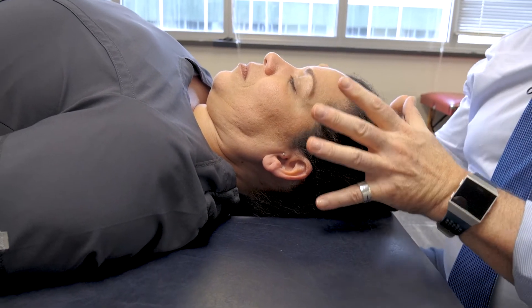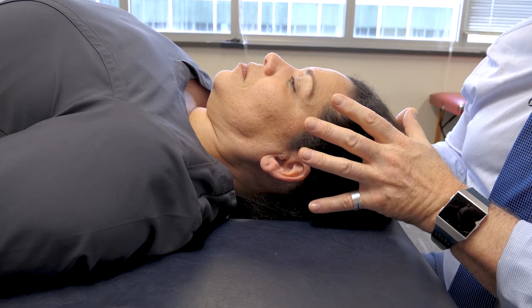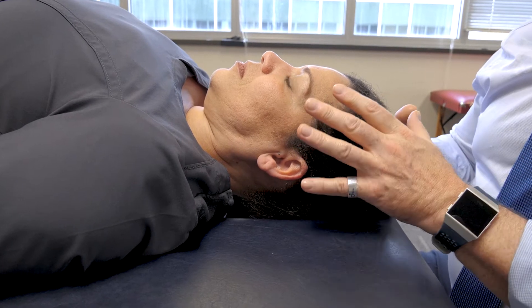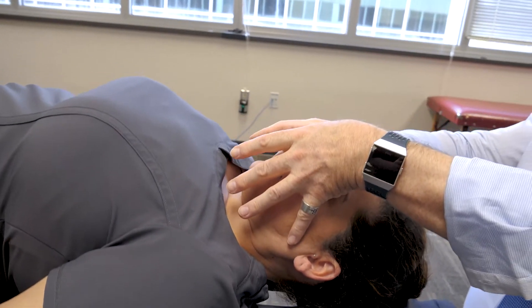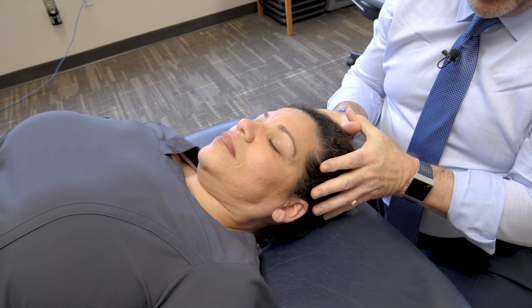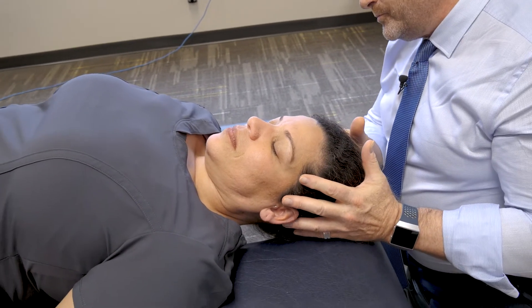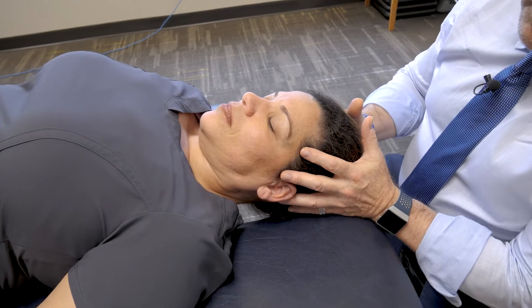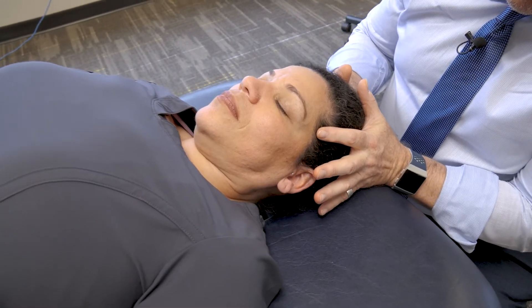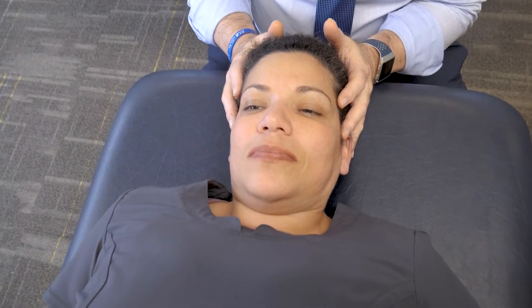We can do a series of gentle cranial osteopathic manipulative medicine — or OCMM, osteopathic cranial manipulative medicine — techniques. I showed you the nasal lift before, but we can also do the parietal lift. Using the cranial vault hold, the most important placement is the index fingers approximating the ends of the greater wing of the sphenoid, with another finger anterior to the tragus of the ear.